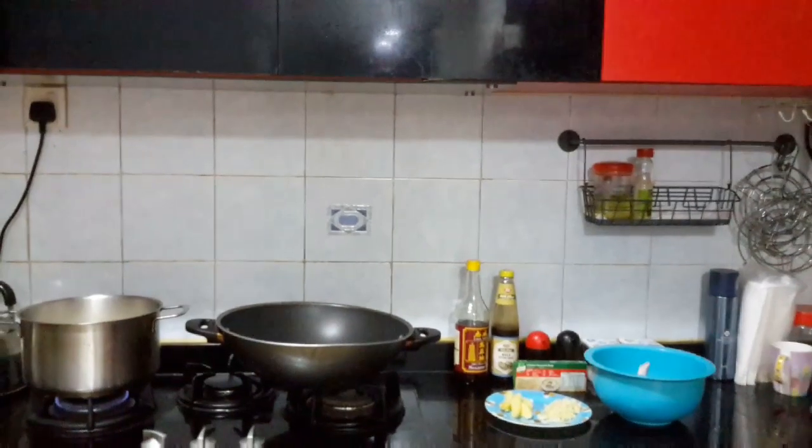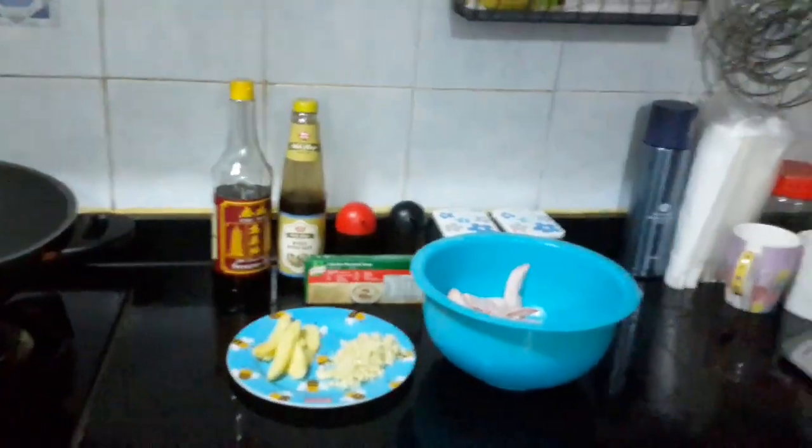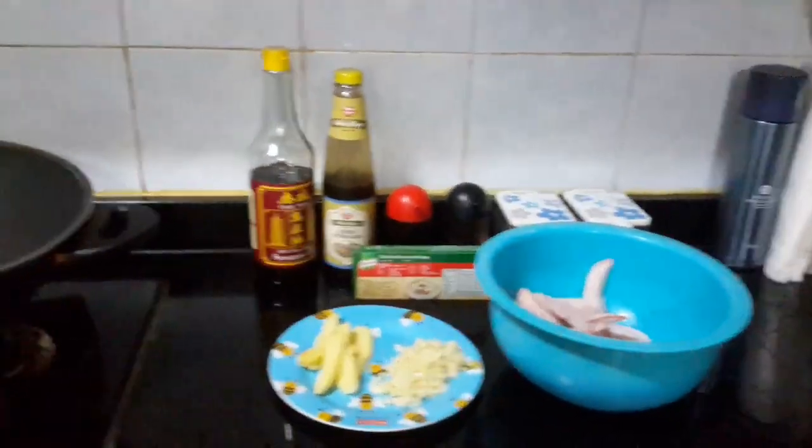Hey guys, welcome back to my channel. I am red, so my kitchen is also red — red na red. So for today's video, we are going to cook sesame chicken.